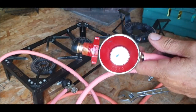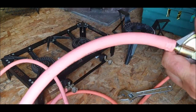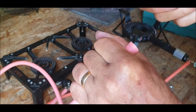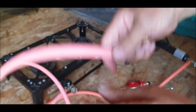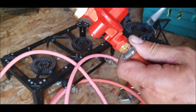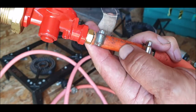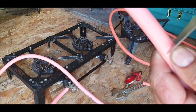Right, that's on tight. I put those jubilee clips on well. So what we need now is a piece of pipe — I'll undo this and get back to you. I think I'll get a nice piece of fresh hose and cut a piece off.